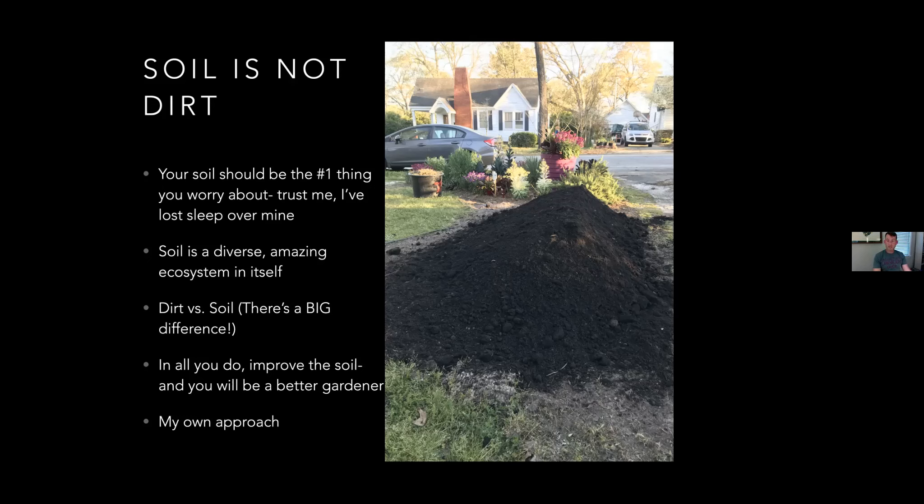The soil is your main concern - compost, compost, compost. Jay asked where this lovely pile of compost was from. It's actually from the Richland County compost program over on Humane Lane, where the Humane Society is. A friend who works for the governor's mansion got it for me - it was $20 a truckload. So it doesn't have to be expensive; you just have to know where to get it and do your research. It was lovely and clean.